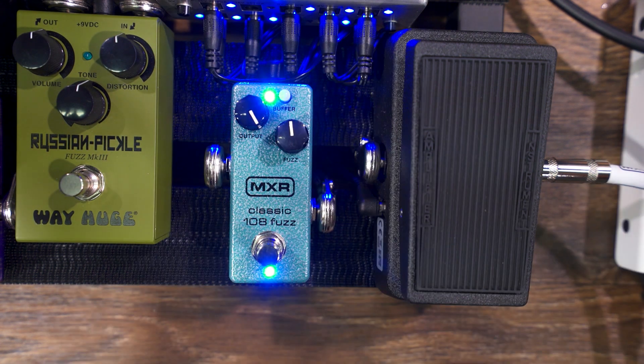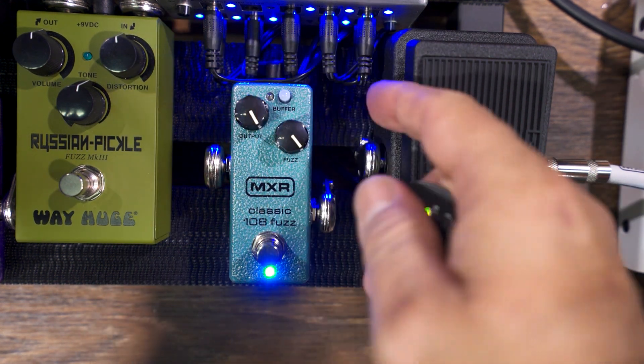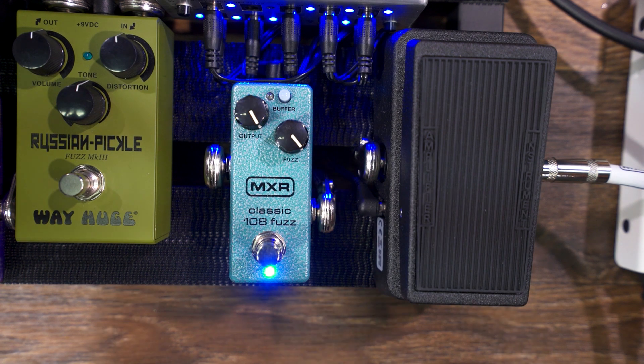With the input buffer back in. Now when I turn this all the way up and turn the input buffer off, you'll see when I roll back the volume on the guitar, it cleans up really nice as well.